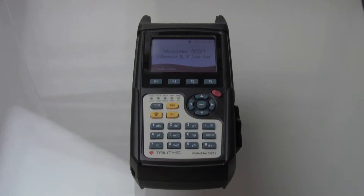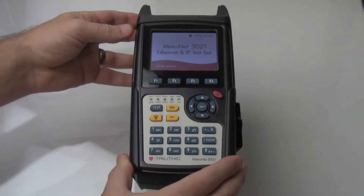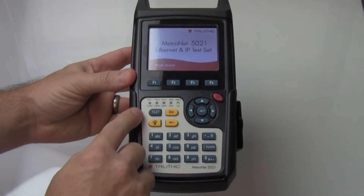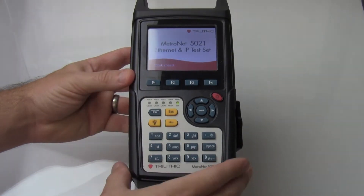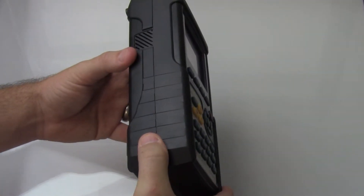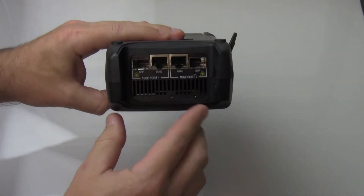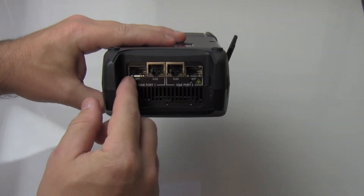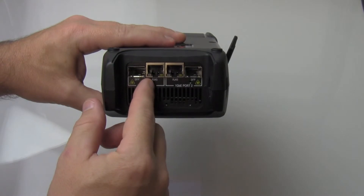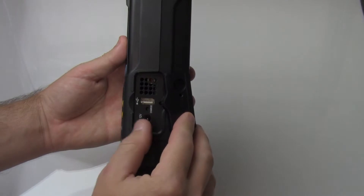Now with the case removed, you can see the meter itself. The first thing that you'll notice is that we have large, easy-to-read and use buttons, port status indicator lights, and a color touch screen. The test set or meter itself has a rubberized housing, including shock absorbers or protectors for your network connections, which include two optical and two electrical ports. And on the side, we have the charging and USB port.